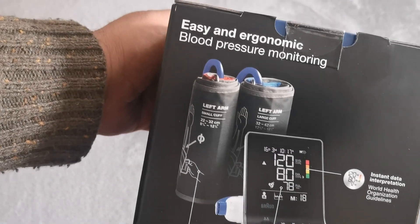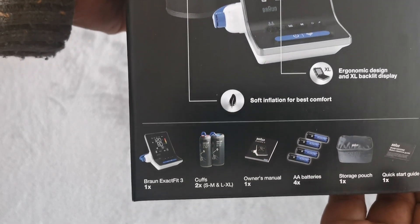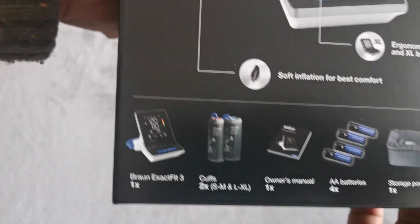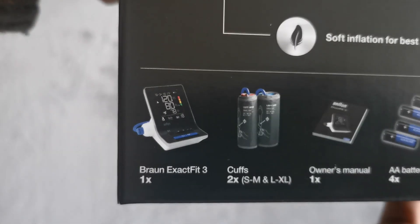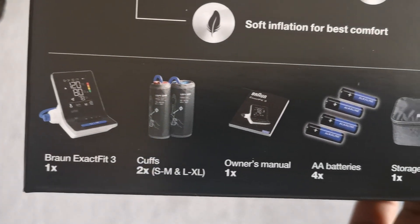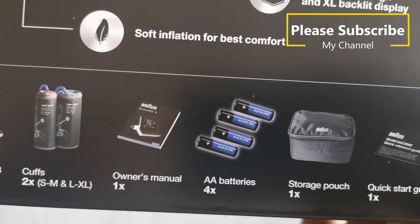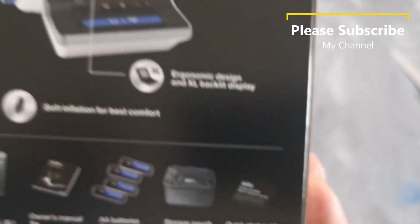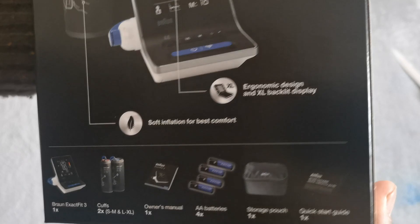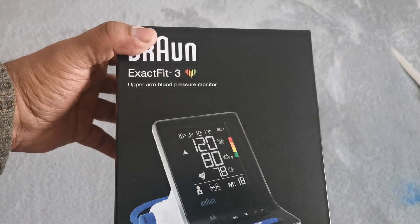So let's find out what we have inside. We got one blood pressure monitor, two cuffs, owner's manual, four AA batteries, storage pouch, and a quick start guide. Pretty good. Looks like it's a good product. Let's unbox it.